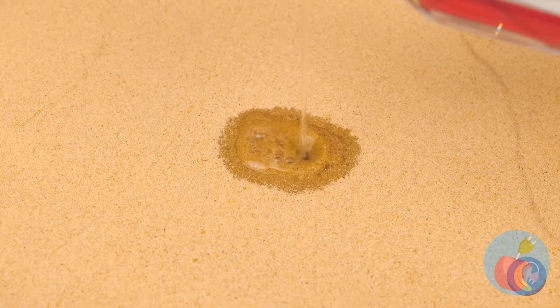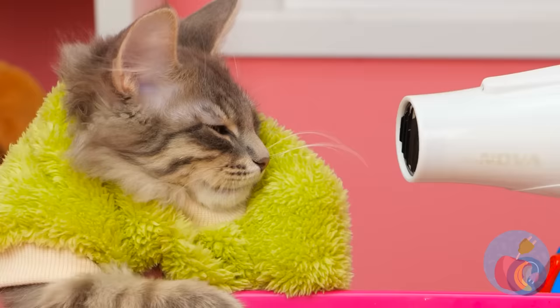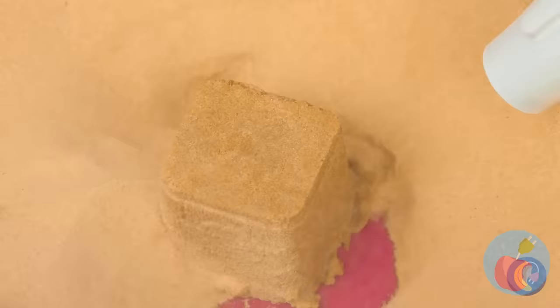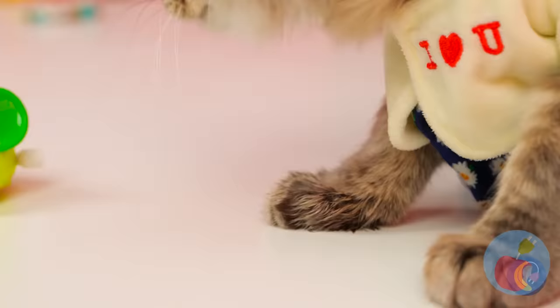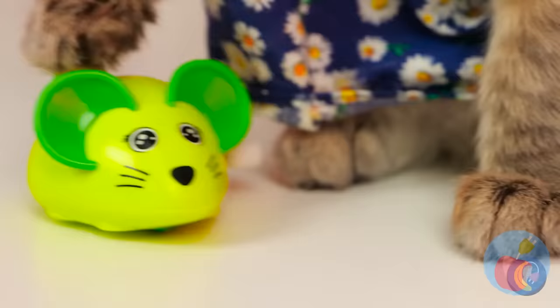Our little archaeologist is hard at work searching for treasure. Just add a little water — not too much. Now time to air dry. Time for some elbow grease — I think cats have elbows, right? A running mouse? Let's see if it lives up to its name. Look at it go — no wonder it's so much fun chasing him.